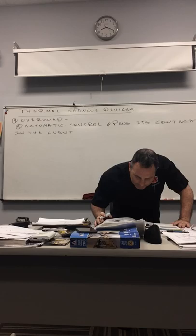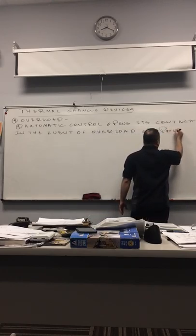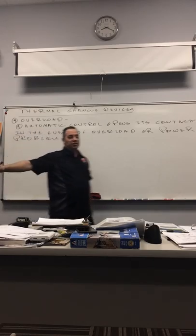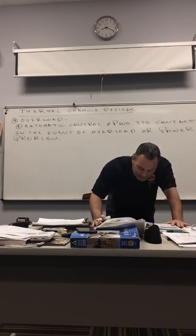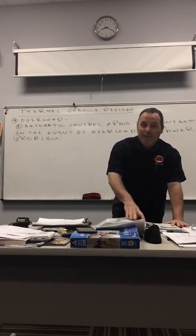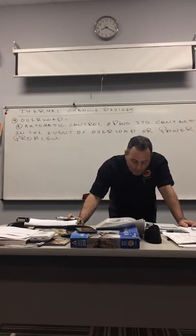One such example: the power goes off and comes right back on while the compressor is running. The overload control will open its contacts and prevent the compressor from trying to go back to work again. Overloading often occurs when the refrigerator has a low-torque, fractional-horsepower compressor — meaning it's small — and it's trying to start against unequal pressures.